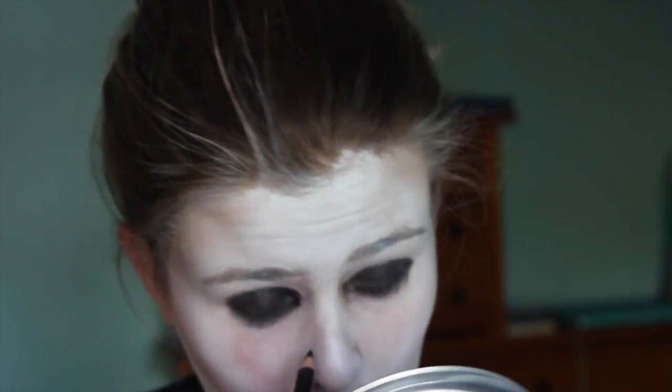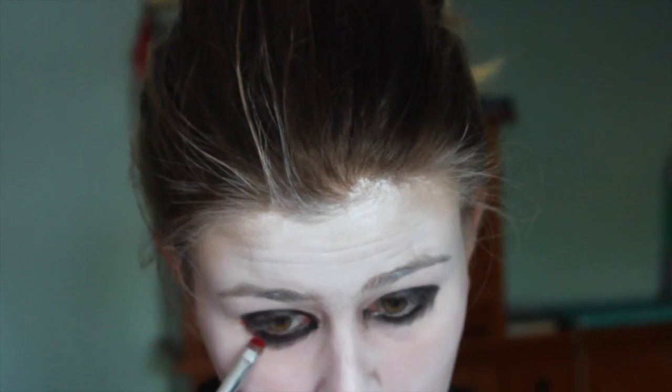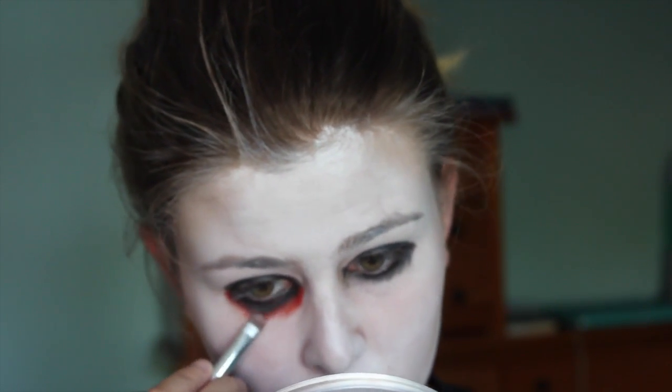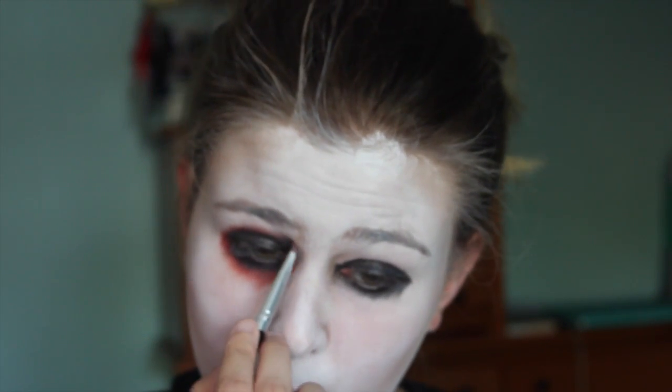Now you'll look like you're from a punk band, but it's okay. I'm going to be taking this red color and I'm going to just kind of blend it with the outside edge of the black, so I'm just smoking that out a bit with this red cream makeup.